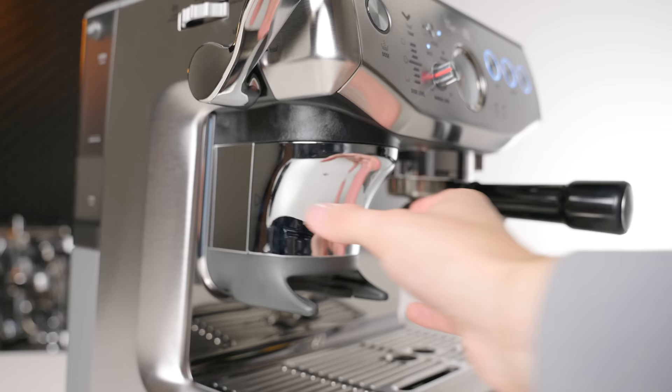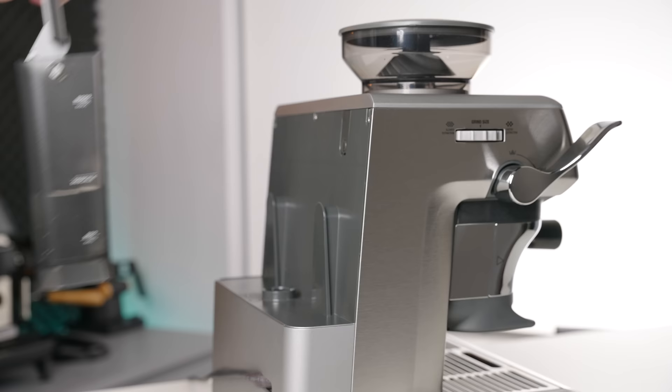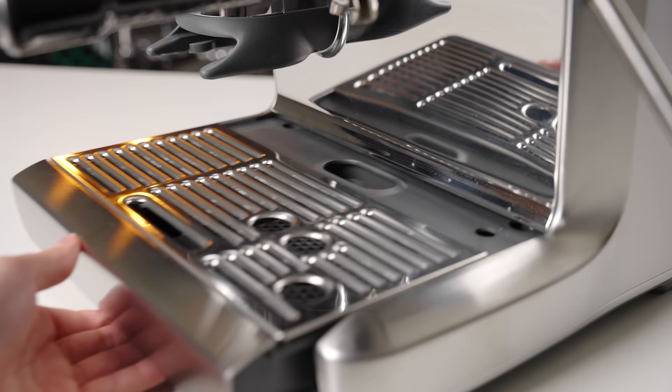On the flip side, the cover of the new tamping system is plastic fake chrome, which is a bit of a letdown. Other than that, there is the same large removable water reservoir, hot water outlet, single hole steam arm, and convenient storage department behind the drip tray.